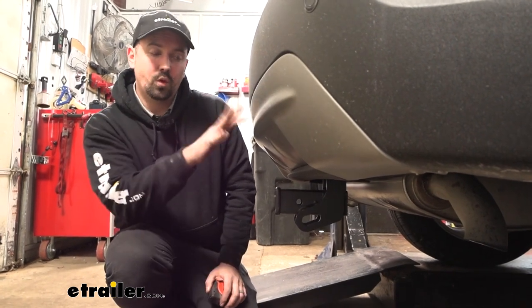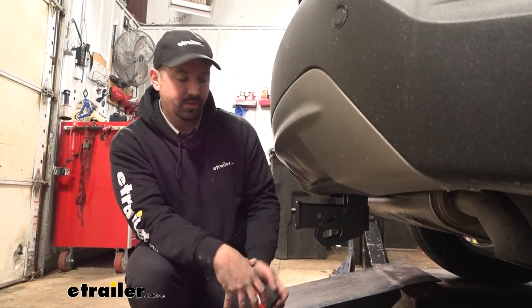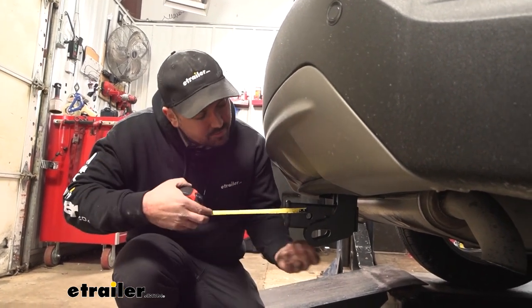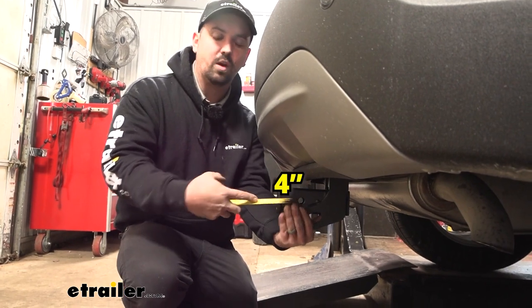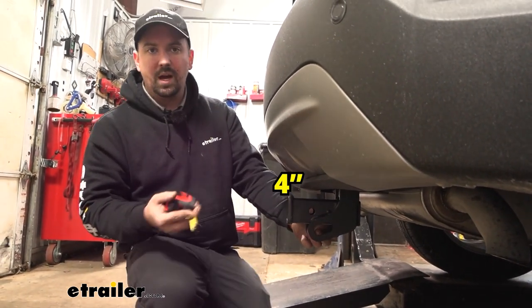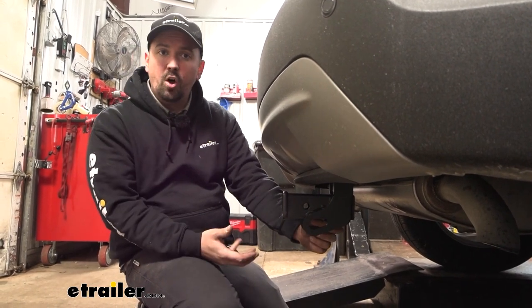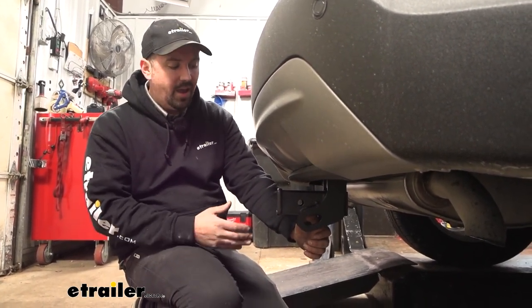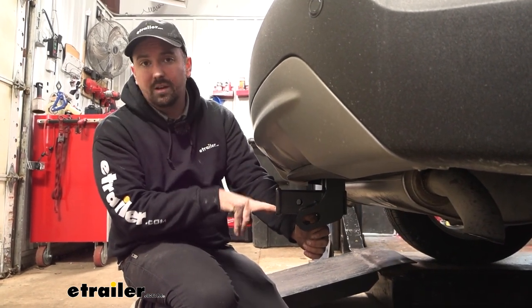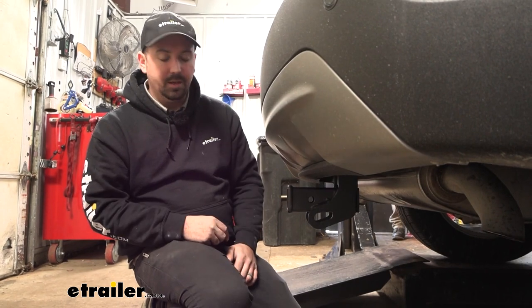When choosing accessories that fold up or a ball mount, you want to make sure you're going to have clearance and not make contact with your vehicle. Measuring from the center of the hitch pinhole to the furthest point of the rear fascia, we're looking at about four inches, so just keep that in mind when choosing accessories. If you need to pick up a ball mount, you're going to want to determine the rise or drop needed to hook up to your trailer, and this one has a ground clearance of 13 inches, so you can use that measurement to figure out what you need.